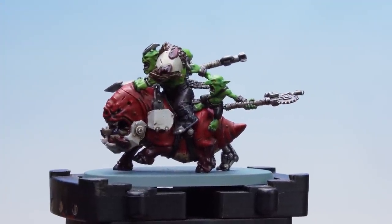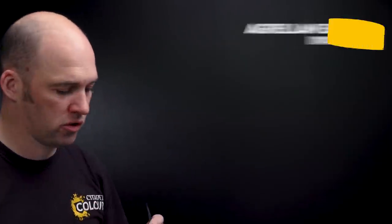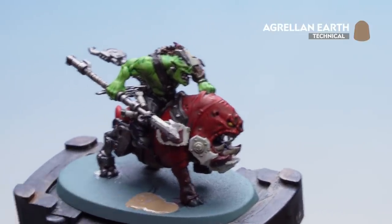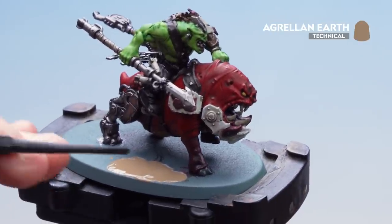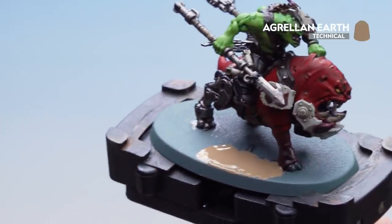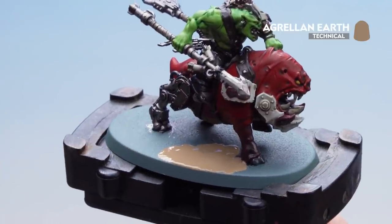Now that we've applied all those washes and contrasts, what we're going to do is move on to basing the model. For this we're going to be using Agrellan Earth texture paint. I'll use the large side of the texture tool to scoop some on and start placing it around the base. You really want to pile this on quite thickly. When you get closer to the feet, use the smaller side to push it in closer. Remember you want to leave this for around about an hour to dry and once it's dry paint the rim of the base in the colour scheme that matches your army — for this one we're using Steel Legion Drab.